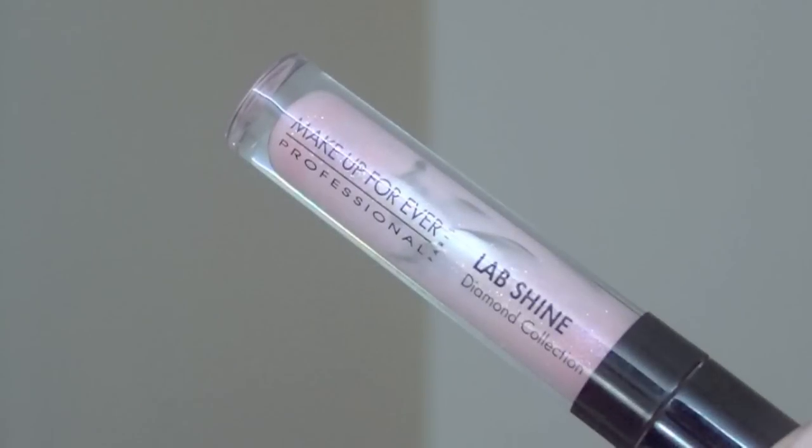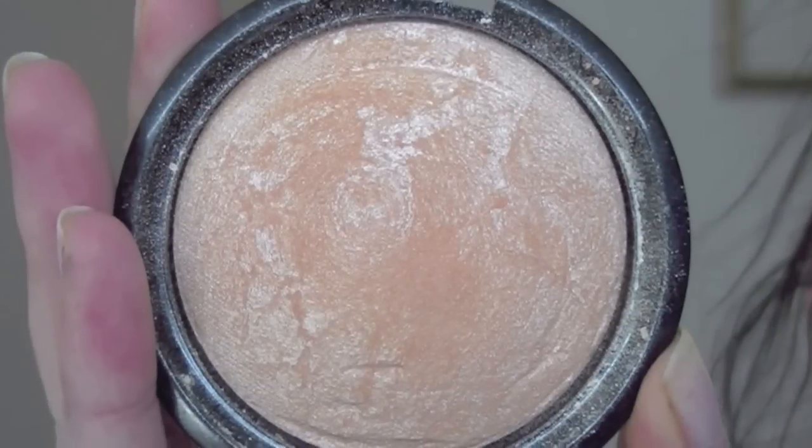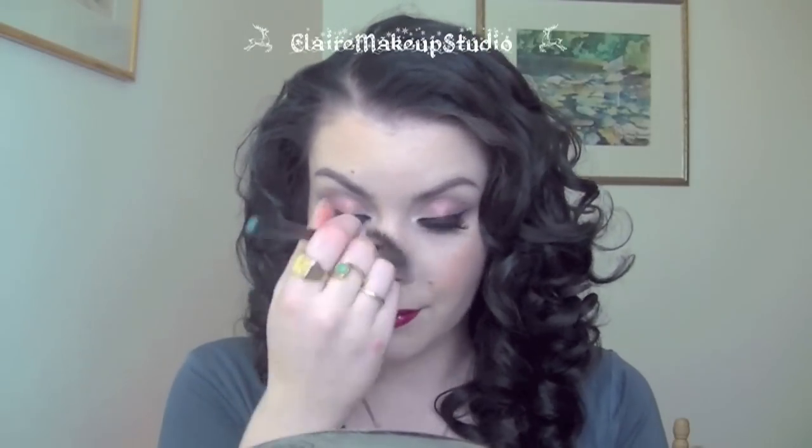For this look I'm also going to be applying some gloss — I'm using this Makeup Forever lip shine, it's a very light shimmery pink color and I'm applying it using the same lip brush. Then I'm going to highlight my face with my all-time favorite shimmering powder by Peggy Sage, using a fan brush to apply it on my cheeks, a little bit down my nose, and a little bit on my chin.